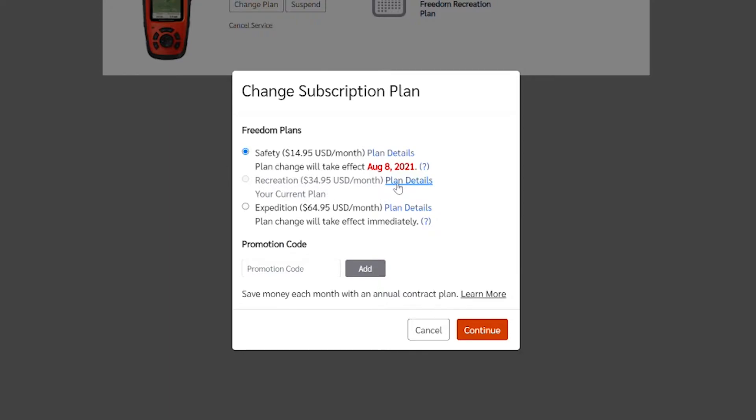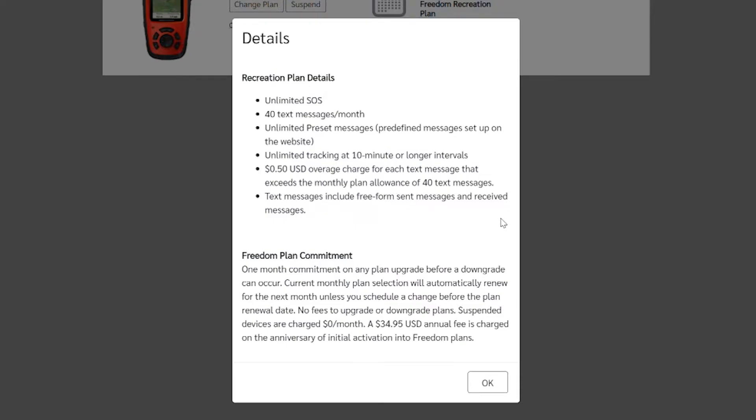The Recreation plan, which is the one I'm testing and may use for my actual trip, gives you unlimited SOS, 40 text messages per month, unlimited preset messages, and more frequent tracking at every 10 minutes. There's a 50% overage charge on text messages that exceed your allowance. It's basically the Safety plan with more tracking points and a few more text messages.